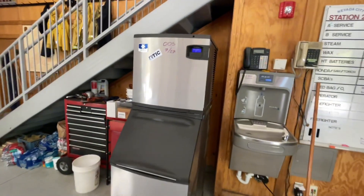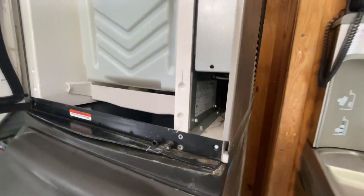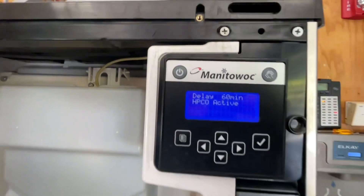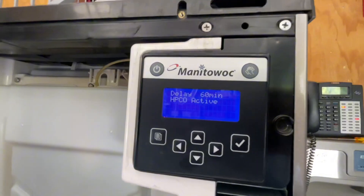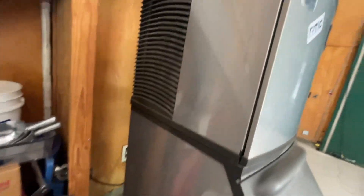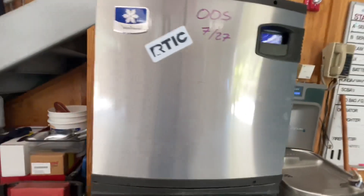Here's a quick video for you. We have this Manitowoc ID0522A. It keeps on shutting off on HPCO, the high pressure cutout safety. It's shut off for 60 minutes. We're going to take off all these panels real quick and see if we can figure out why it's shutting off on HPCO.